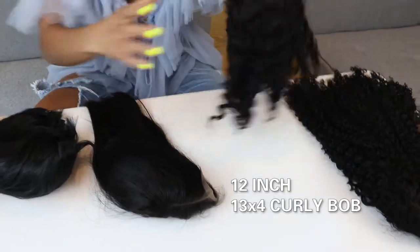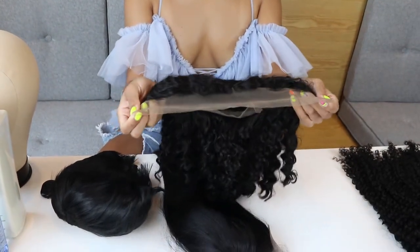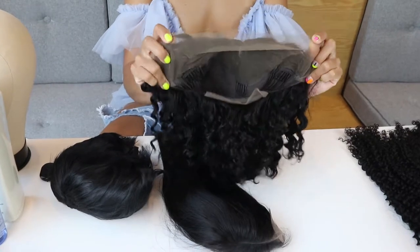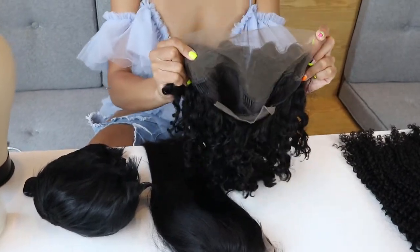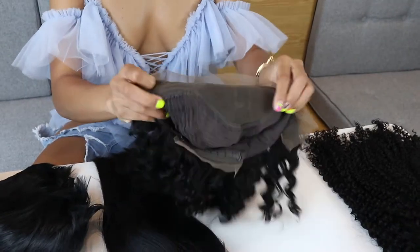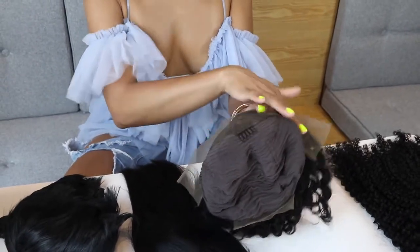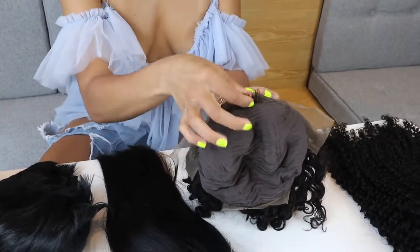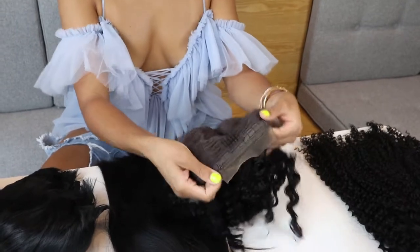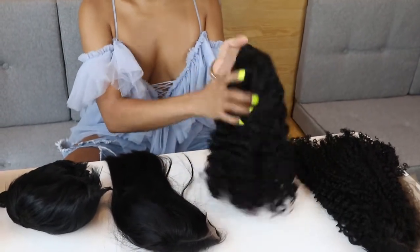We also have a 12-inch bob in curly. This one is a 13x4, so it covers the whole front part of your head. You can pull it back off your face, put it behind your ear — you have a little bit more options than the last because of the full lace on the front. The hair in the back is sewn, and it comes with several clips — three in the front, two on the sides, one under the lace, and one in the back — plus an adjustable strap. It's great for summertime because it's curly and you can get it wet.